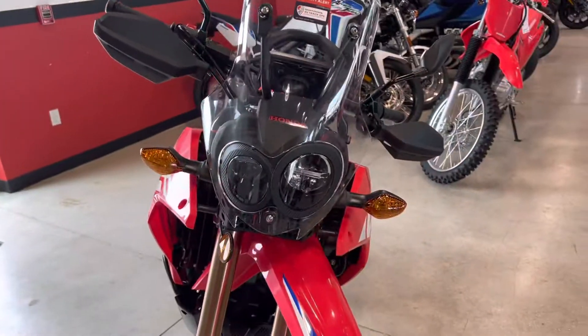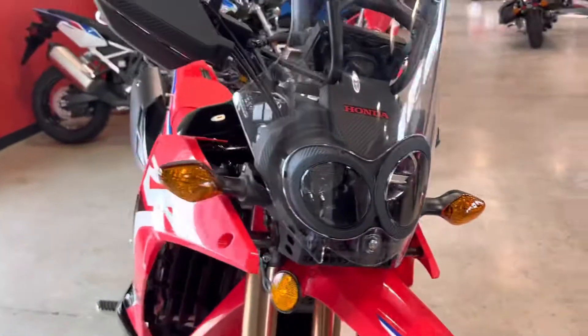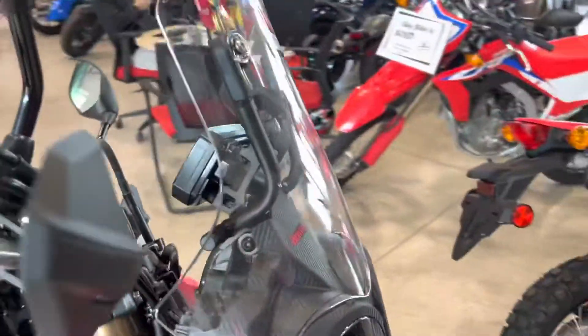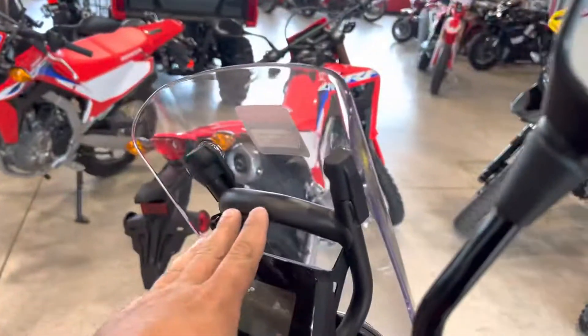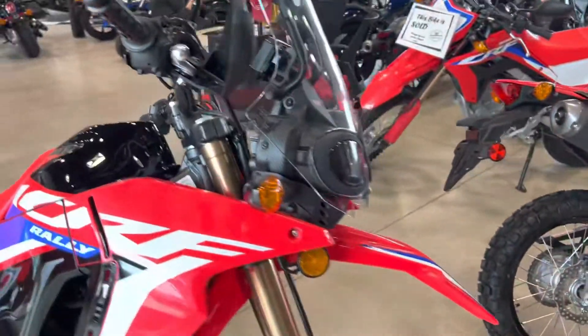Starting off with some of my favorite features is the front headlights — you do have dual LED lights right there. You also have a top mount here for a GPS, or some type of camera, maybe a GoPro, which is actually very cool and very handy.